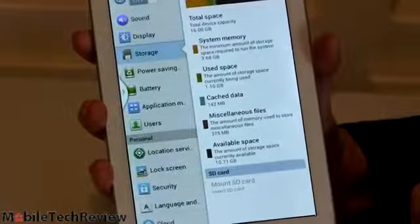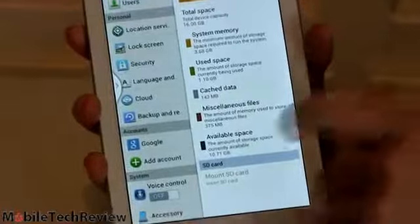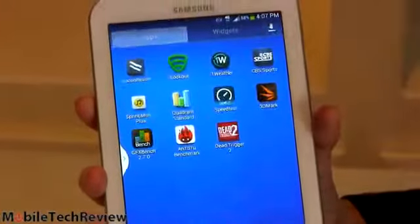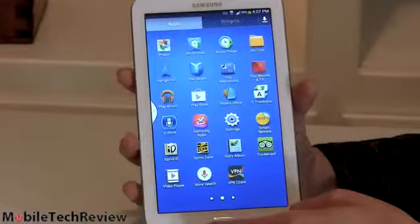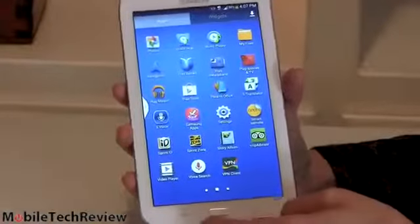Beyond that, there are no surprises. All the usual settings are available that we'd expect from Samsung. Then we have their customized launcher — you have all apps here, then you can tab over to widgets and look at just things you've downloaded. Sprint hasn't added much in the way of software on this, so it's pretty much as Samsung issues it if you get the Wi-Fi only model.